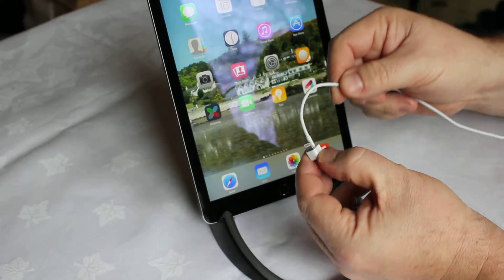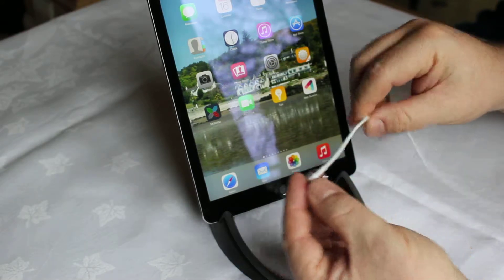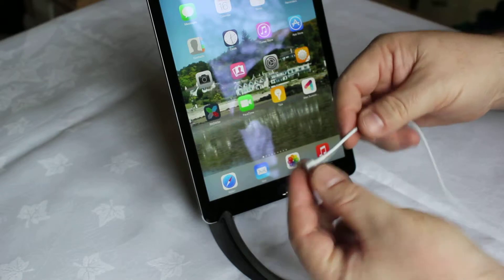This is a reverse direction iPad connector cable with a lightning connector, with the cable coming out of the connector in the opposite direction from standard.